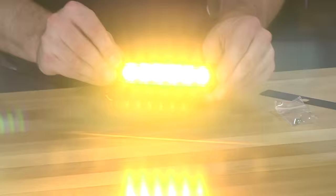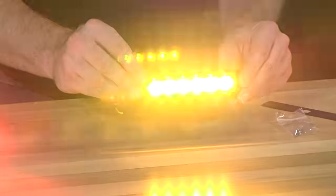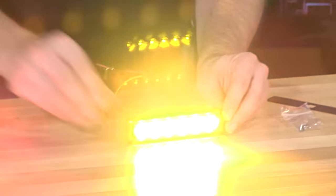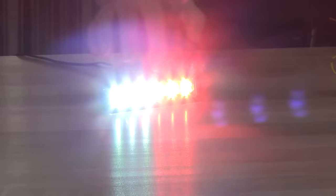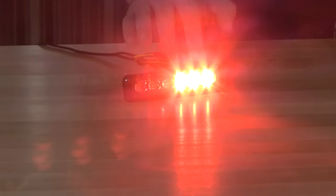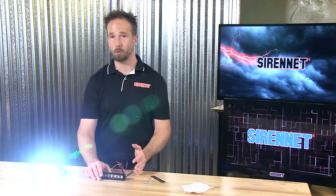With these light heads, considering how thin they are, they actually have a good amount of off-axis to them. Here we have a version of a split red-white, and as mentioned it's three and three — white nice and bright, red flashing away right next to it. A total of 23 different patterns are available for you to select through.